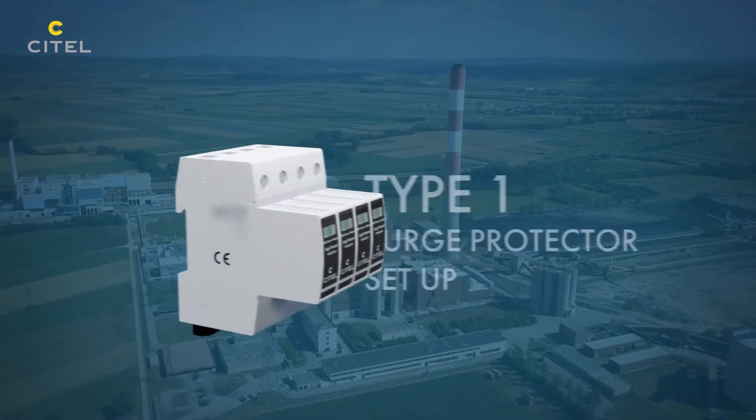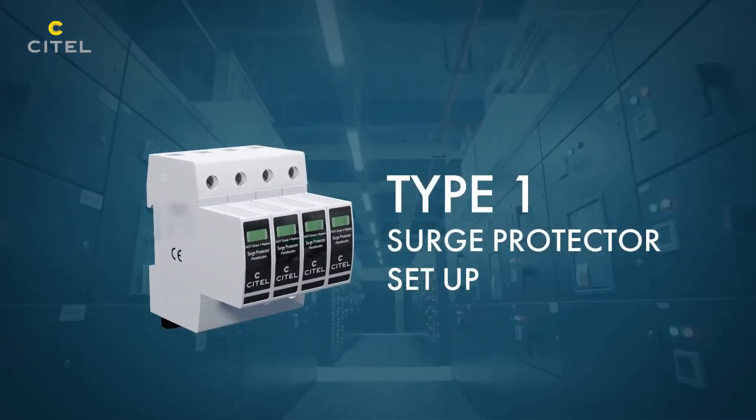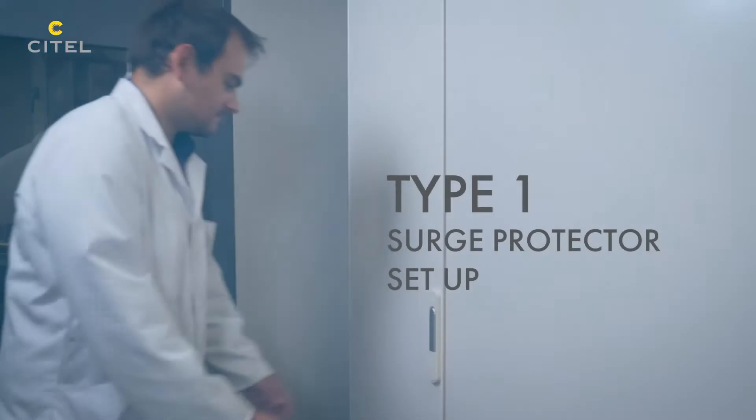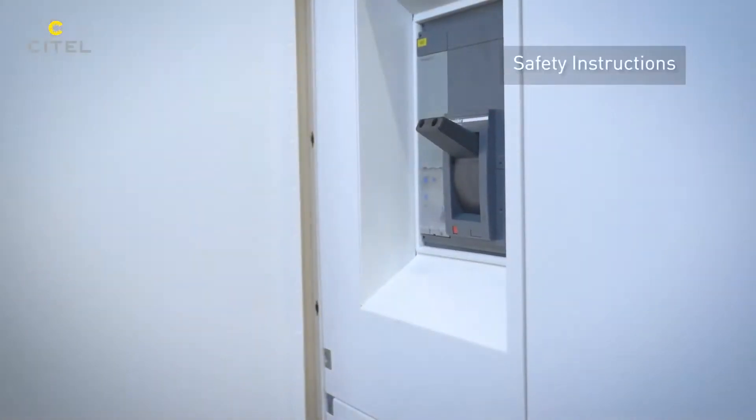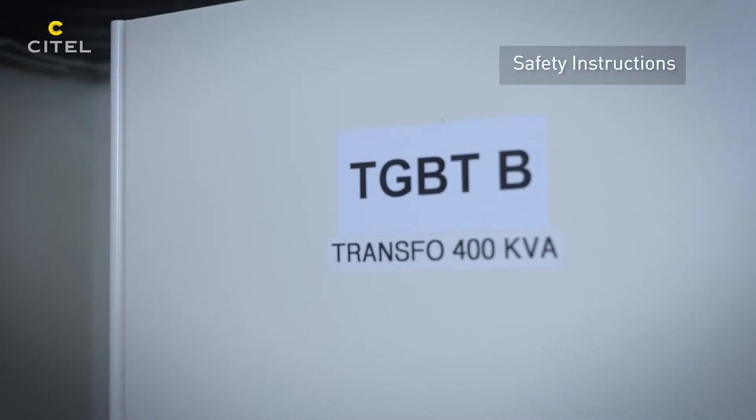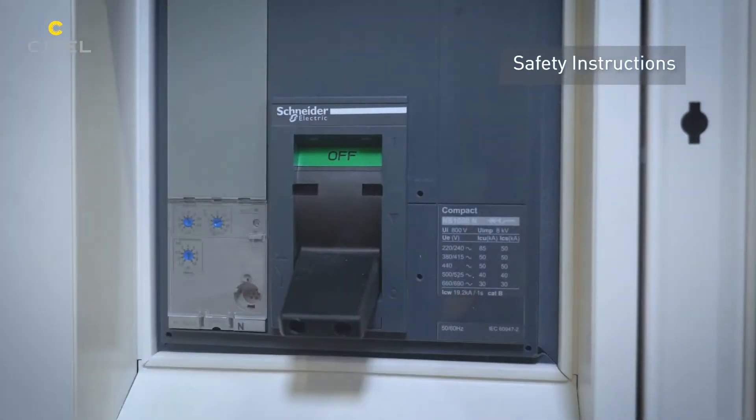According to the electrical installation standards, if a lightning rod is used on a building, a Type 1 SPD must be installed inside the main electrical panel. An electrical certification is necessary to operate inside electrical cabinets. Before starting, the installation must be switched off.